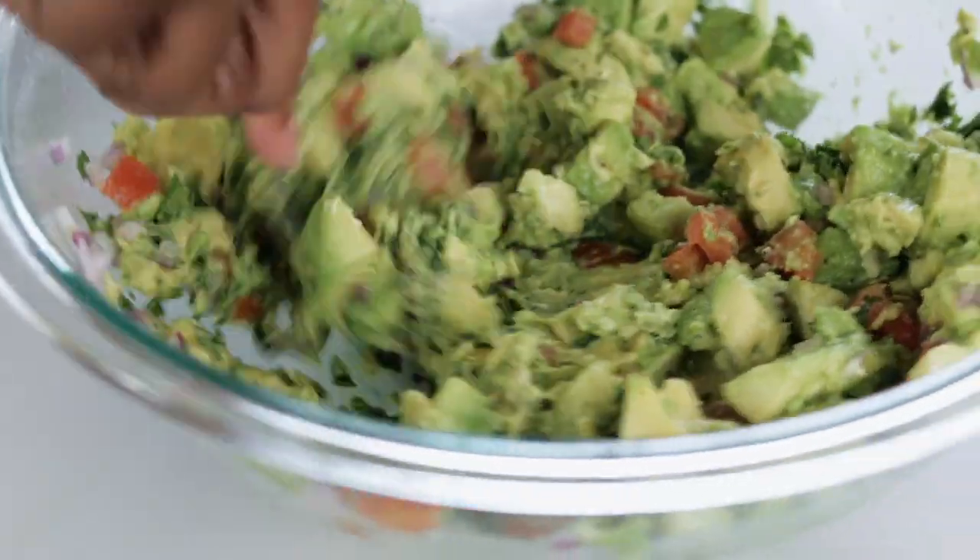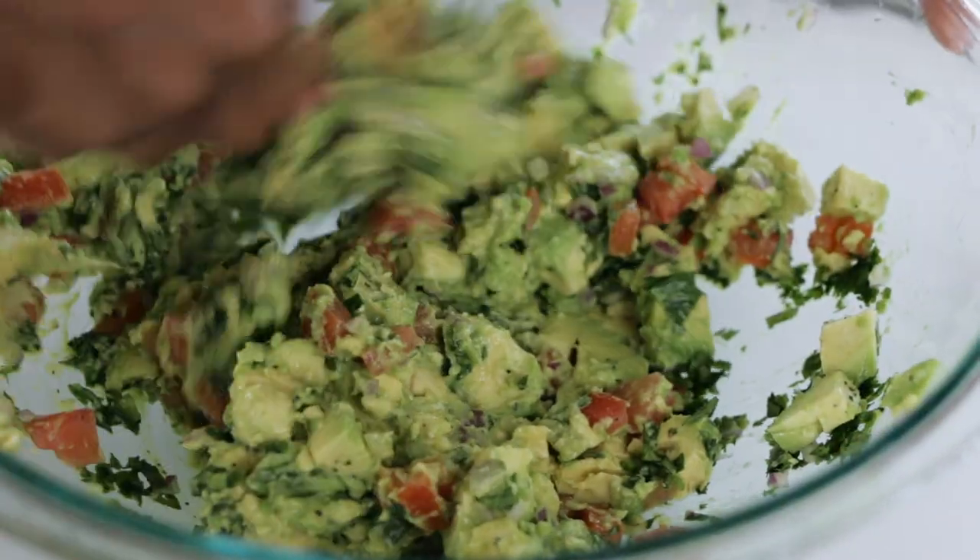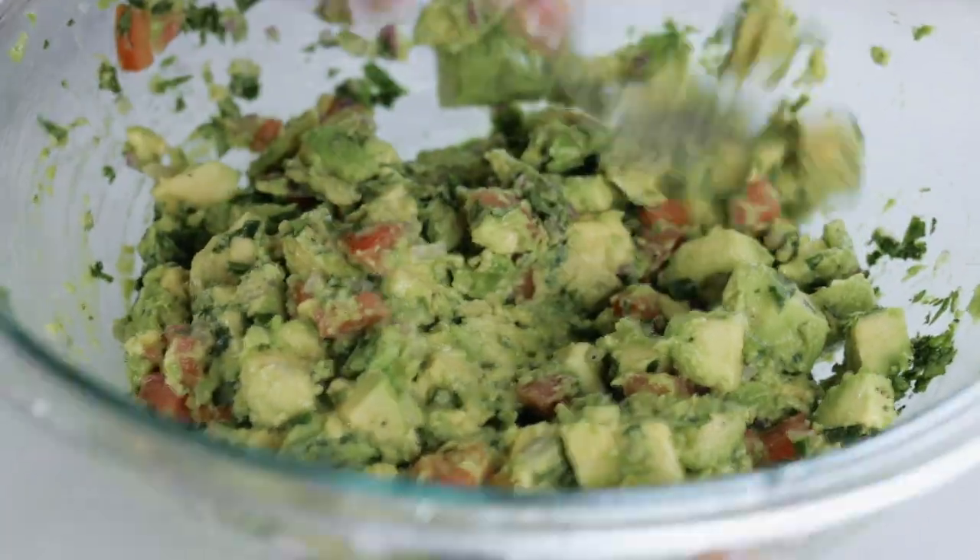You can make this as creamy as you want. I like to have little bits of whole avocado in there. You can adjust it however you want — if you need more lime, add more lime juice; if you need a little more heat, add more cayenne; a little more salt. Just make it your own.